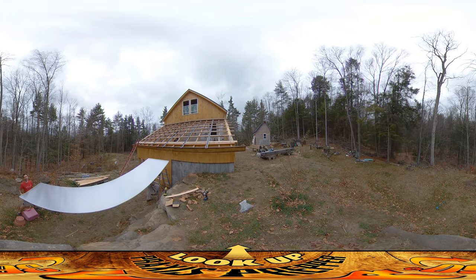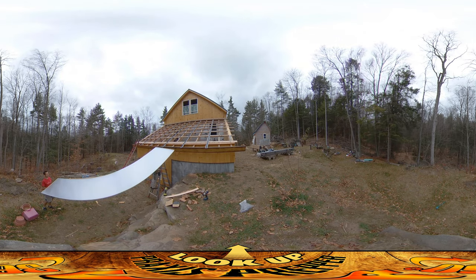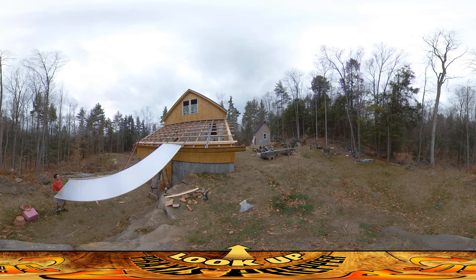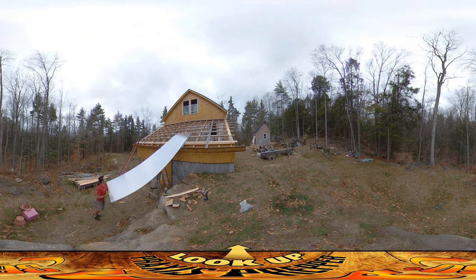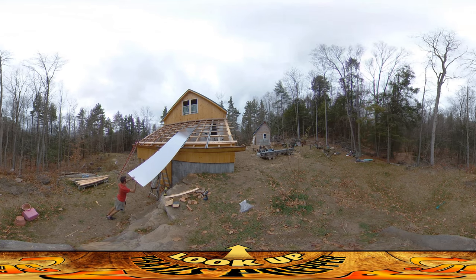Each one of these weighs about 60 pounds, just to give you guys a sense of these. It's just about an inch thick and it has 11 little channels in the middle of it. I take no credit or responsibility for it, but knowing him it's probably really accurately measured.